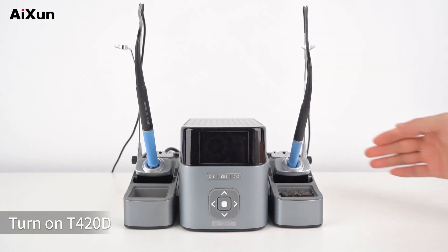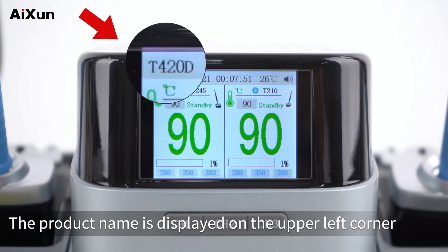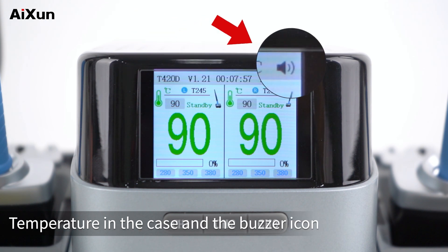Main Interface: Turn on T420D and we can see its main interface. The product name is displayed on the upper left corner. Further to the right are the software version, booting time, temperature in the case, and the buzzer icon.